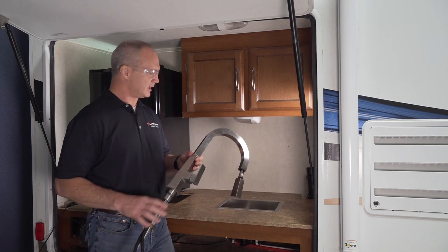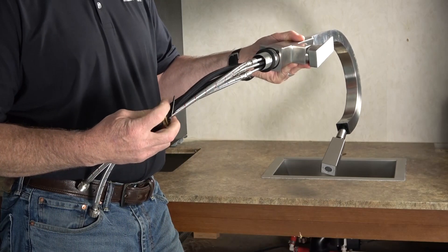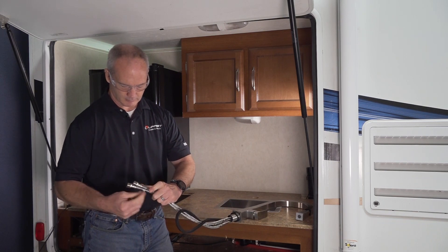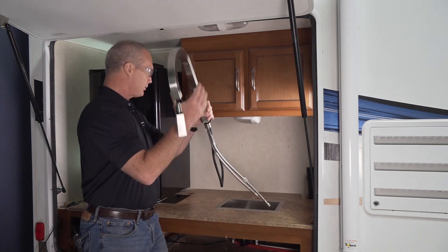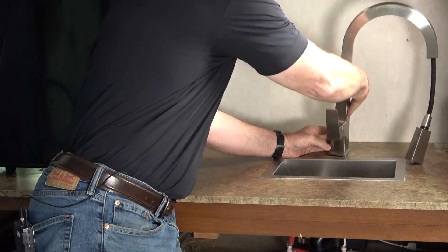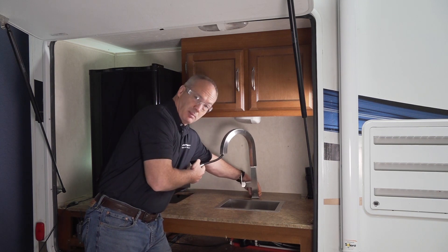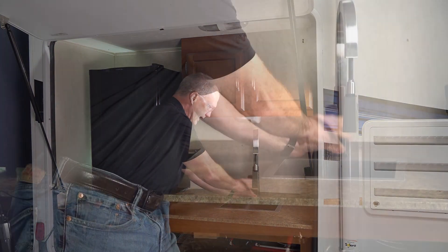Now we're going to install this faucet onto the countertop. The first thing we're going to do is pull this metal collar and metal washer off so we can slide the faucet in, then thread these lines through the pre-cut drill hole. We can install this with the on-off handle on the right-hand side or the left-hand side depending upon your preference. However, if you put it in the middle you're going to be at risk for scalding yourself.